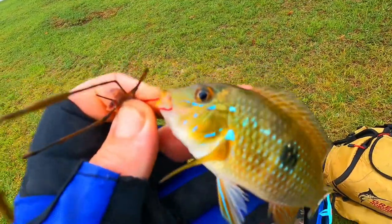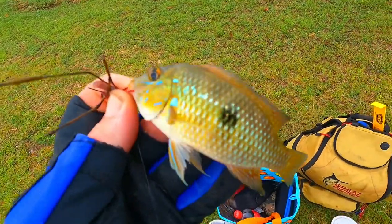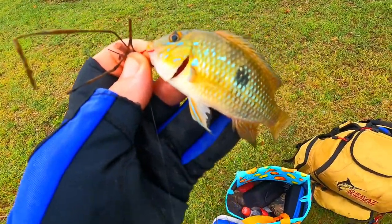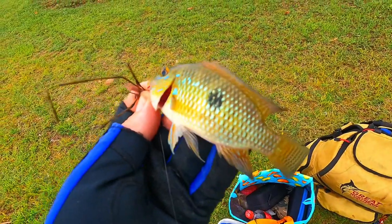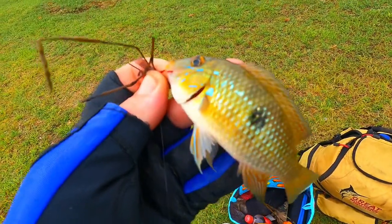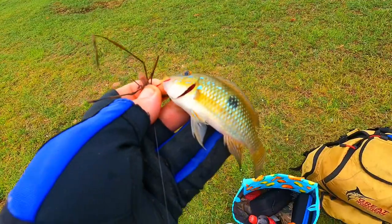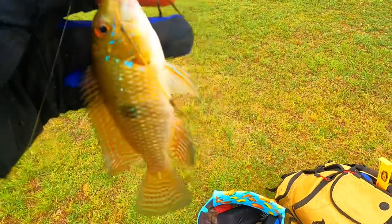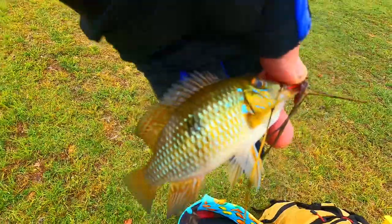That is a little tiny tilapia. Check out the colours on that fish. Now we're not in sunlight here, so I don't know whether those blues are standing out. That big black spot - there's yellows and blues and greens in there. Amazing looking fish. Unfortunately they are an invasive species and they're a do not release. So it's a male, which you can tell just there. There's a different way of telling whether it's a tilapia male or female. But he's got to go, unfortunately.